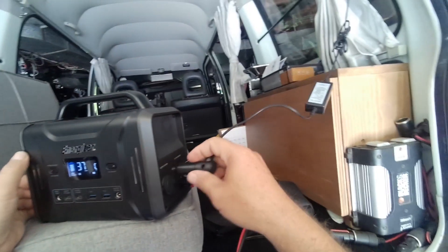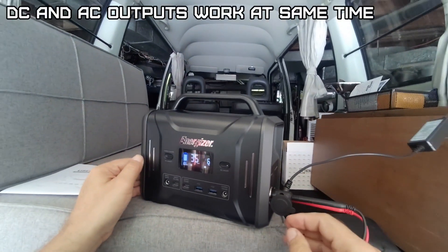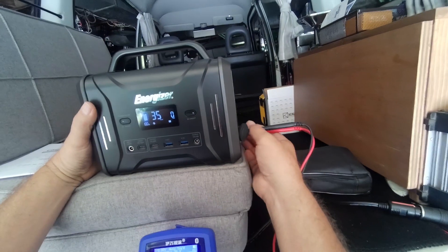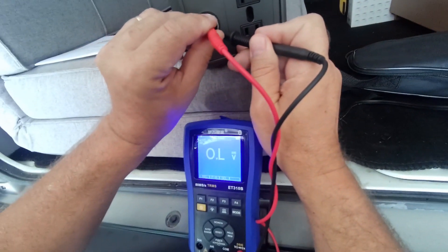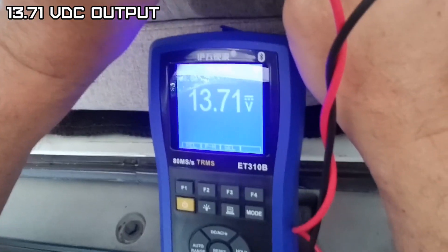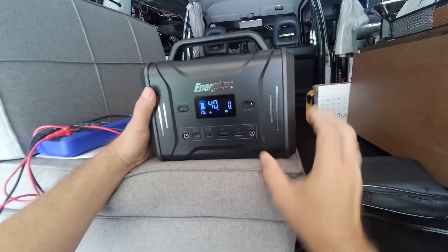AC power is on — looks like a nice clean sine wave: 59.88 Hz and 117 volts RMS. DC and AC work at the same time — the DC output reads 13.71 volts.